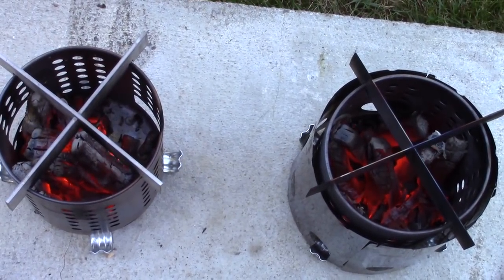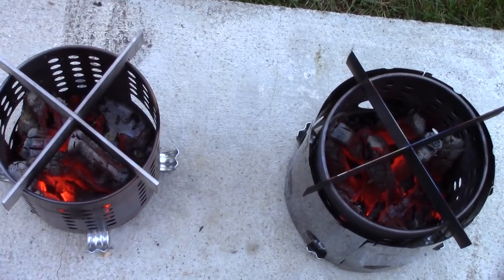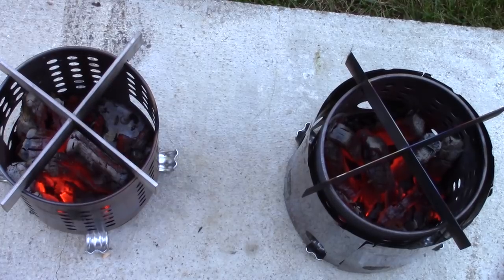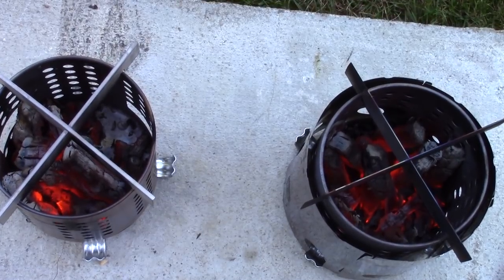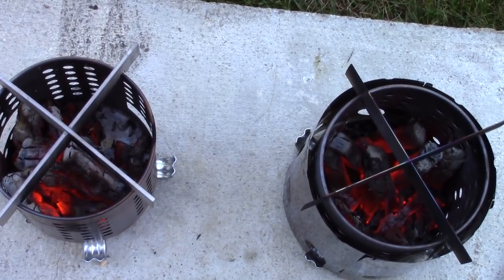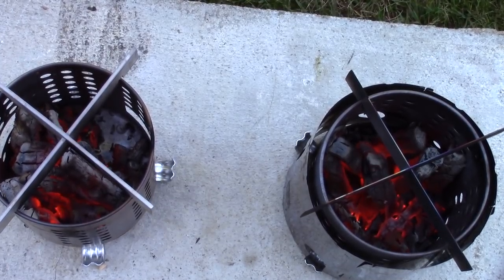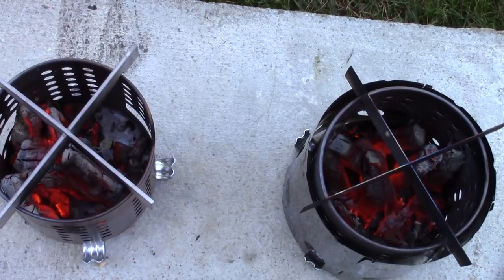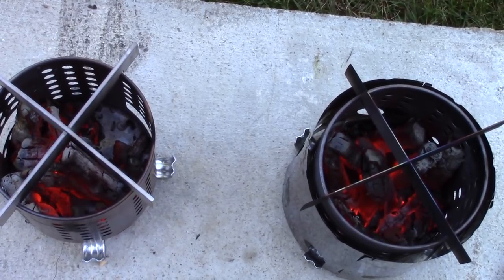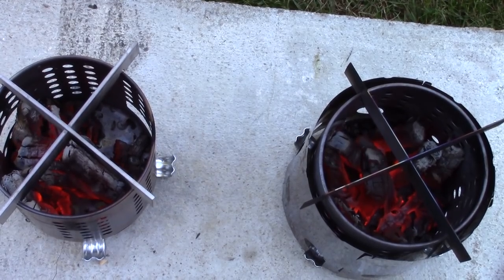Flame-out for the two stoves occurred pretty much at exactly the same time. There might have been a slightly longer burn time for the modified IKEA — the one with the Lixata little bug stove popped down over the outside — but not significant. What I can say is that there are more glowing coals left in the modified IKEA than in the unmodified one. Again, not significant, but there is more there.